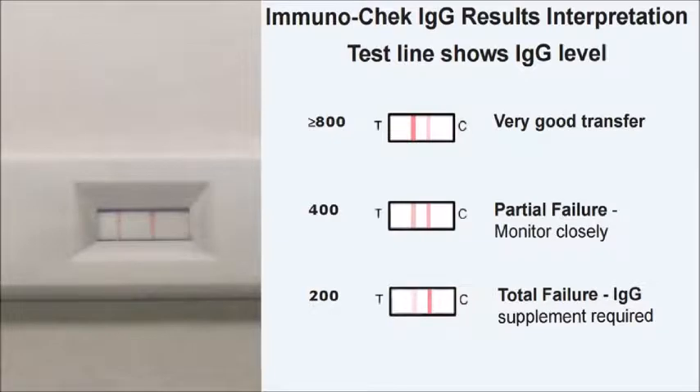With one test, you can tell whether the level is greater than 800, which is a very good transfer; 400, which is a partial failure and monitoring closely is required; or 200, which is total failure and supplementing is necessary.